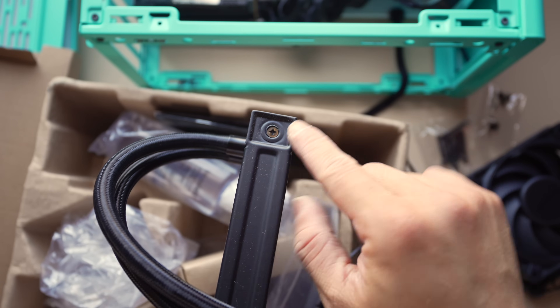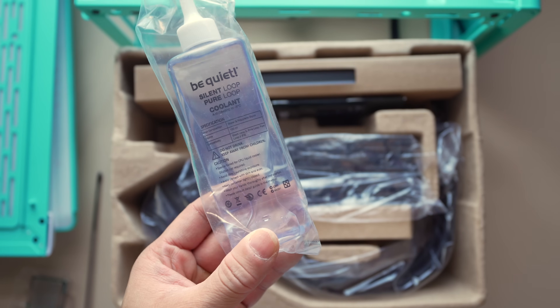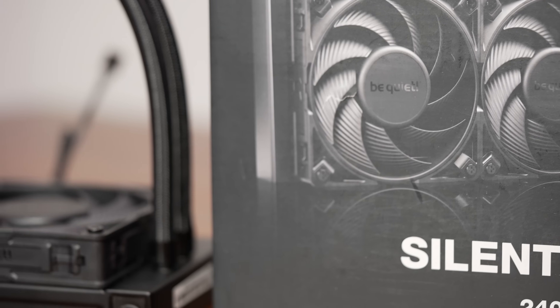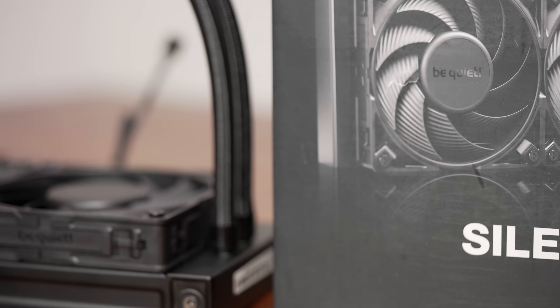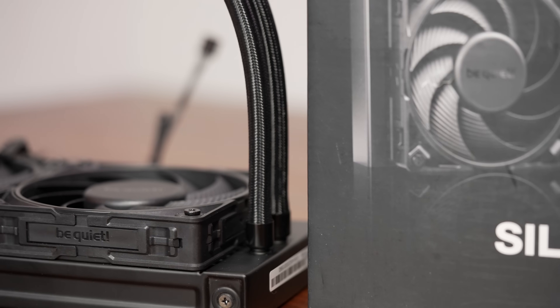The radiator has a feature that's been part of Be Quiet's AIO philosophy in recent years: it has a refill port, located on the side of the radiator. You get a plastic bottle of coolant that you can use to top it off even as liquid permeates through the tubing over years of use, which potentially extends the life of the unit — assuming the other parts can actually last that long.